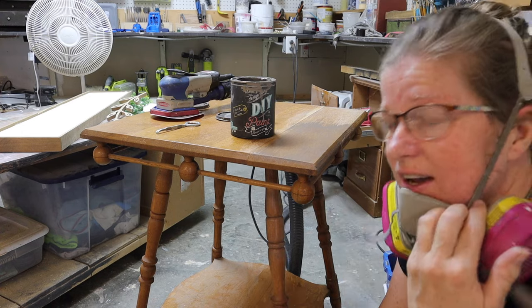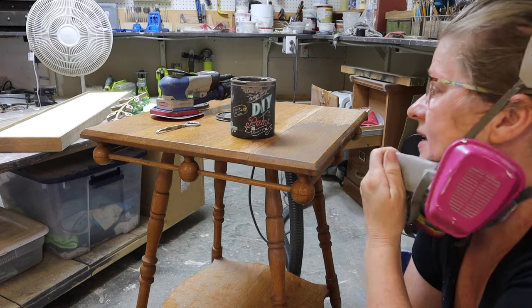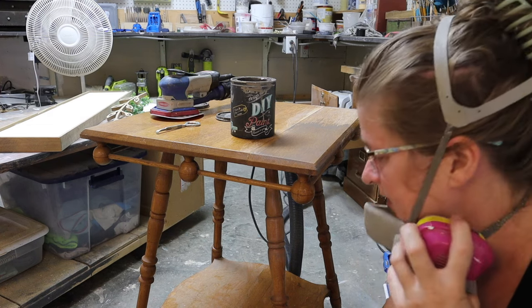I'm very happy with that. I'm going to sand the flat surfaces — I'm not going to worry about sanding the legs because DIY paint goes over most things super easily. I'll sand the rest and get on with it.